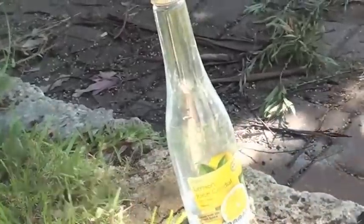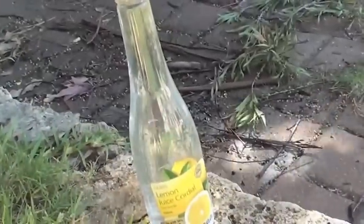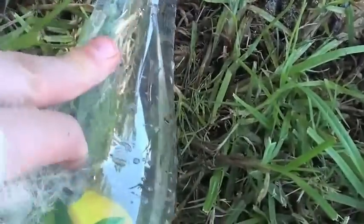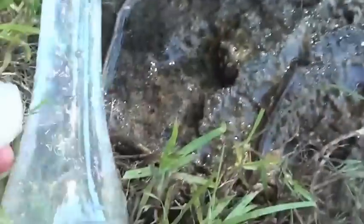Now I'm gonna shoot at this old plastic cordial bottle filled with water. The ball is still in there. It's still in there. Pretty hard plastic.